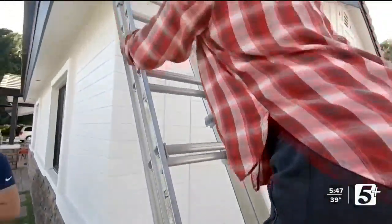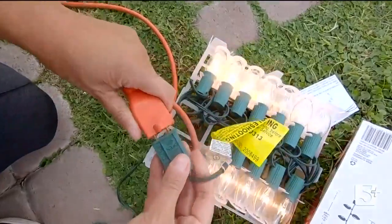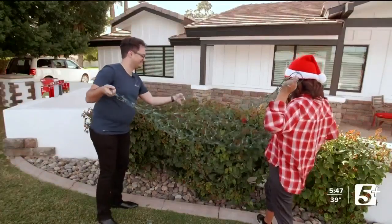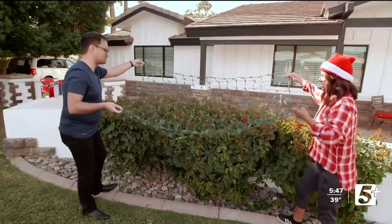We're going to need a lot of lights. And don't forget a ladder. Now that you've planned and prepped, it's time to get started. Get the long side and drape them over.